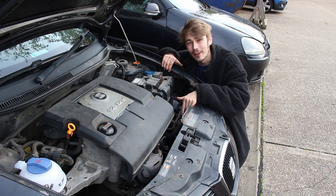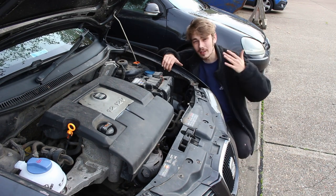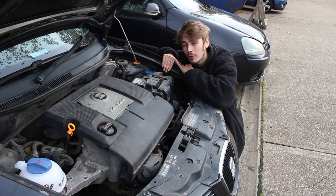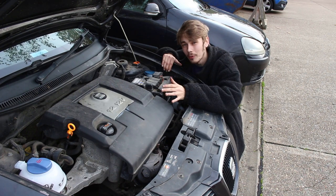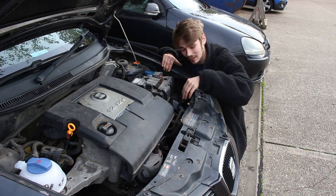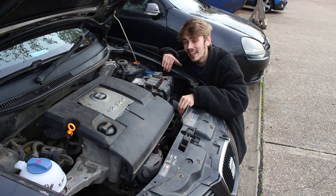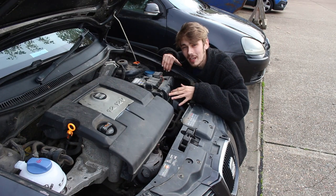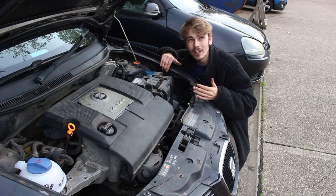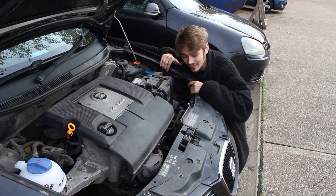I've done a quick fix just to get me home and managed to get it down to the office. As some of you guys might know, driving without coolant is almost as bad as driving without oil and it can seize your engine. At the moment it's still holding coolant because of this tiny fix, but it's leaking again. I've got it booked in to get this sorted in the next couple of days, but I need a slightly more permanent fix just to get me to and from work for the next couple of days.